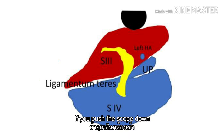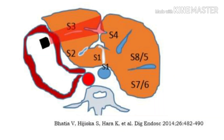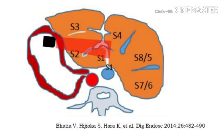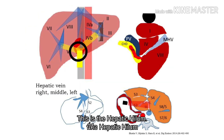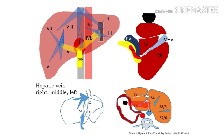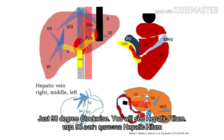If you put the scope down, this is a good position to perform the B3 technique with more clockwise rotation. In this picture, this is the hepatic vein. Full scope down, the liver — just 90-degree clockwise.